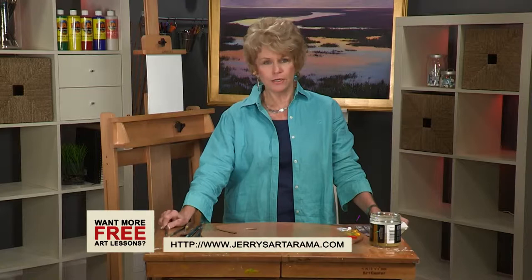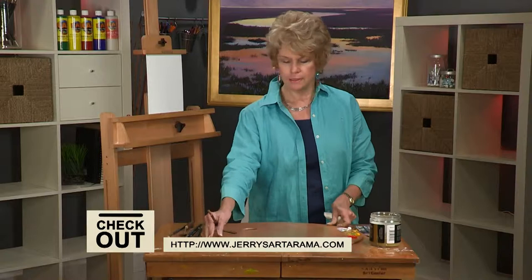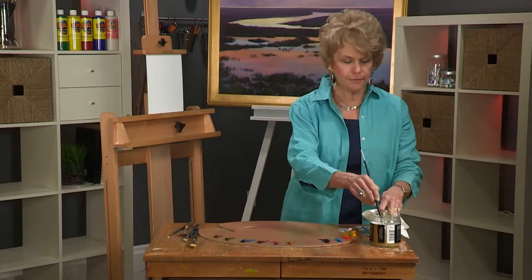Hi, I'm Judy Crane and this is a free art lesson on painting reflections. I have my palette laid out and you can check out the video at jerrysartarama.com from my starter kit to get all that information.